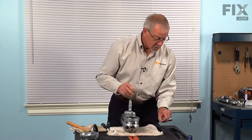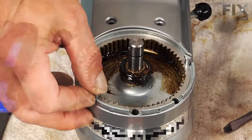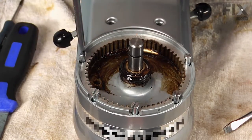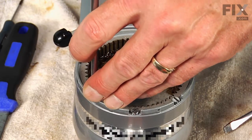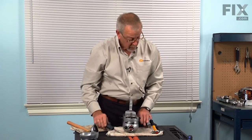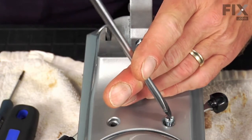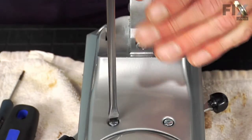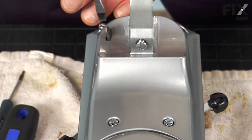You can now install the five screws on that planetary gear. Next, we can put the four screws that hold the base for the motor assembly. Remember to keep the screw with the lock washer at the rear.